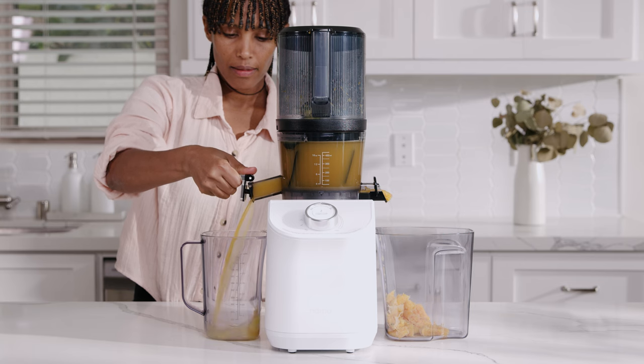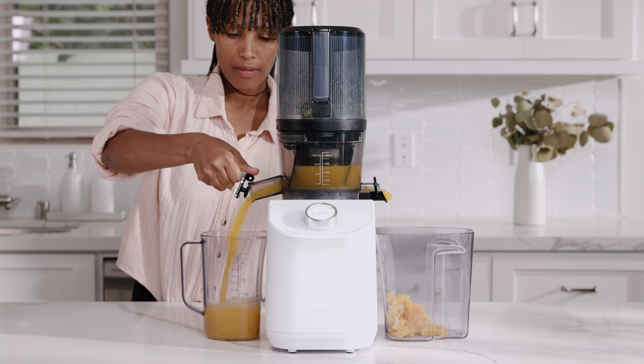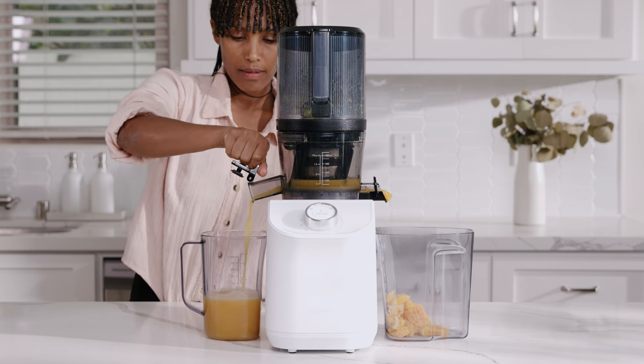In this getting started video, we're providing a comprehensive guide on how to use the NAMA C2 cold press juicer and blender.